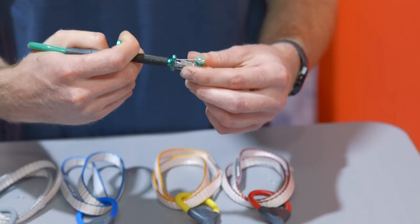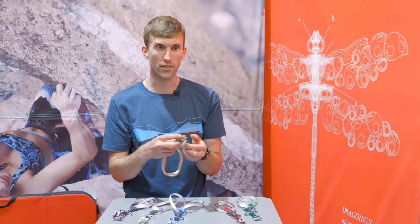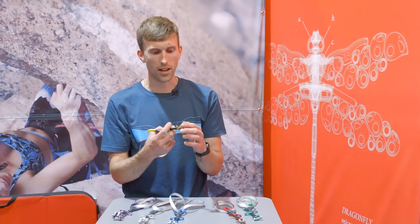The cams have an angle of 13.75 degrees — that's the angle we use on the Dragon cams, and it's the angle we found to have the best combination of range and holding power. The cams themselves are made out of a softer aluminium alloy, which means they're more likely to grip the rock, deforming and grabbing into it, giving you more chance for the placement to actually hold.